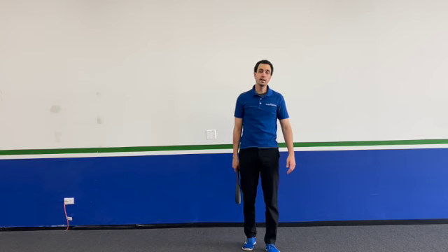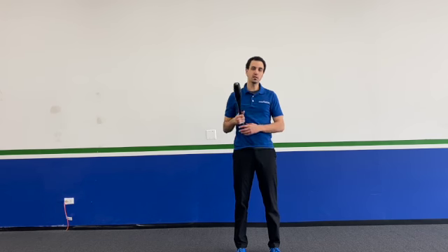Coach Dan here from Rise Above, and I'm here to teach you how to do a single club lateral lunge. Basically what you're going to do is rack the club on one shoulder. With that being said, you have a little bit of freedom on this movement in terms of what you want to do.